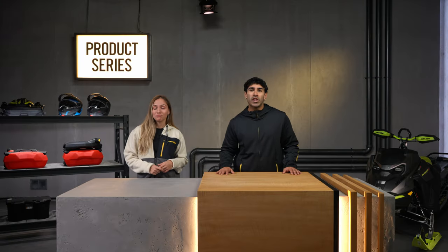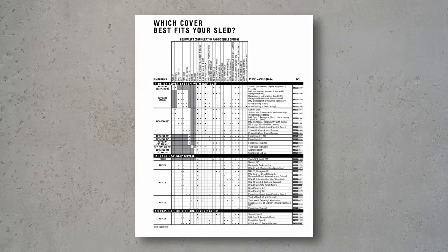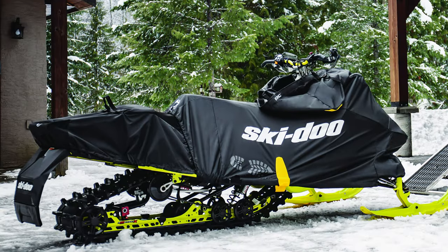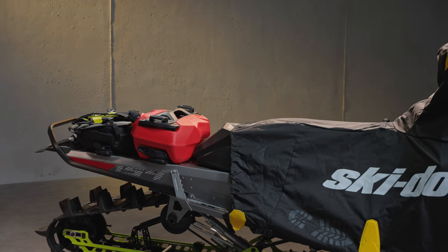And if you're ready to amp up protection for your ride, don't forget to check out our cover chart to confirm that you grabbed the right fit for your model and configuration. This leads us nicely to the tunnel cover, a very important add-on for riders that want to maximize protection and love to accessorize their vehicles. If you don't want to remove your tunnel accessories, such as your Link bags or Link fuel caddies, you can pair this option with the Ride On Cover.